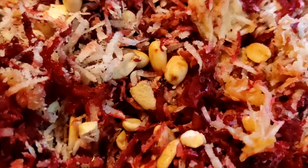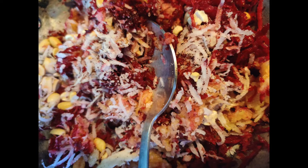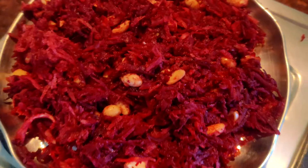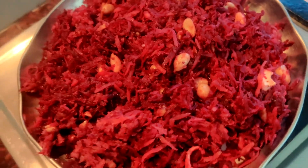Then it's ready to eat. This is the final ready form — this is how I eat beetroot, and I love it.